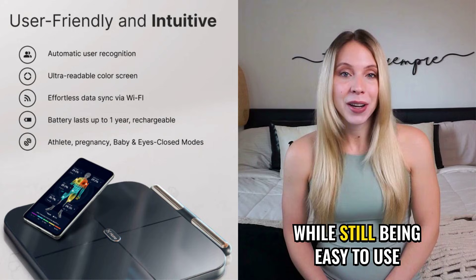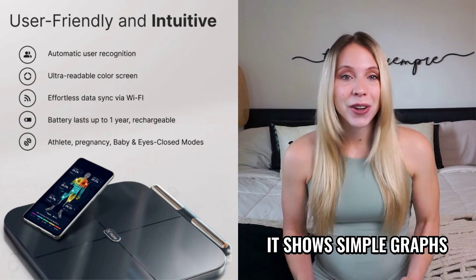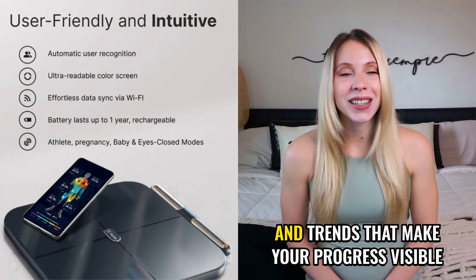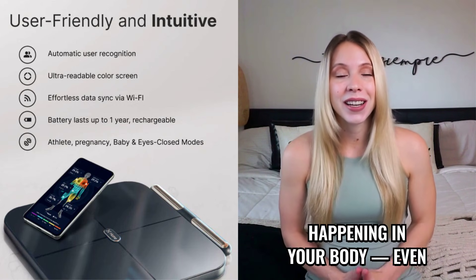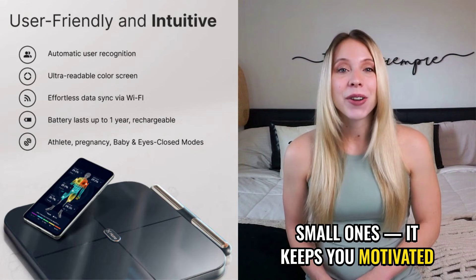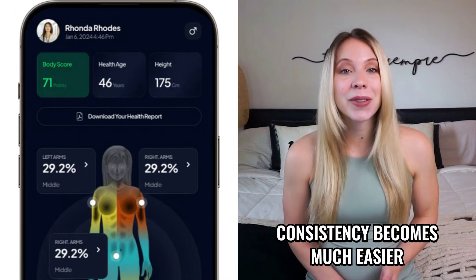The app is also very complete while still being easy to use. It shows simple graphs, clear reports, and trends that make your progress visible. And when you see real changes happening in your body, even small ones, it keeps you motivated. Consistency becomes much easier.